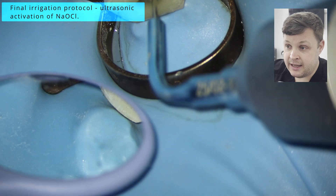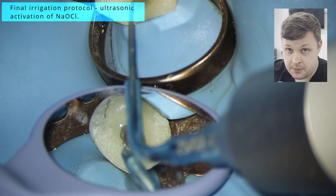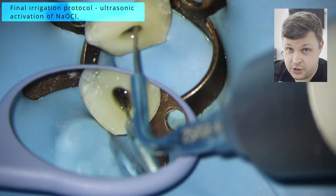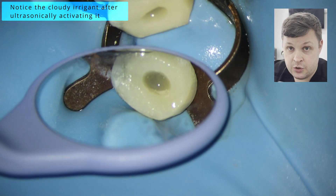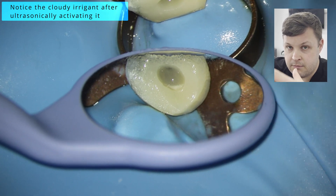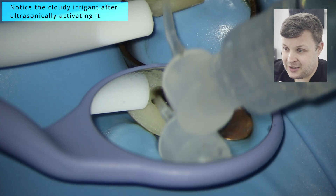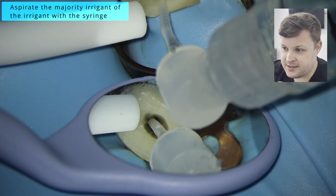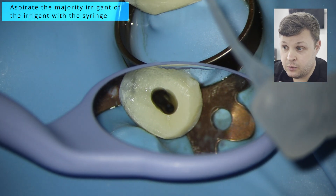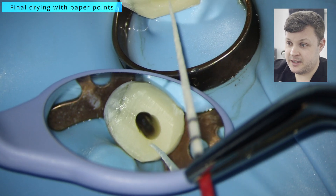Once we know the GP is going to length, we're going to use our final irrigation protocol: sodium hypochlorite mixed with HEDP. HEDP is a trigenate — it's like a soft chelating agent — and I use that throughout the root canal with all my root canals. Then I'm going to use my ultrasonic scaler to give it a good old clean out. You can see here the ultrasonic scaler dislodges all the muck and dirt against the canal walls, and then we do a nice clean out with the sodium hypochlorite.